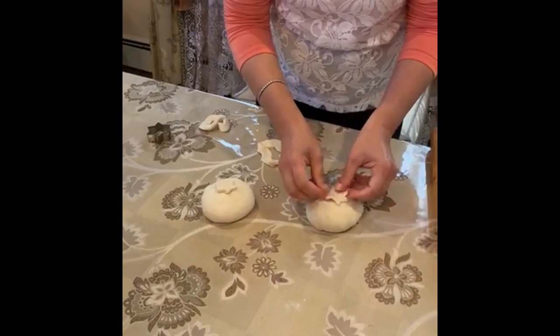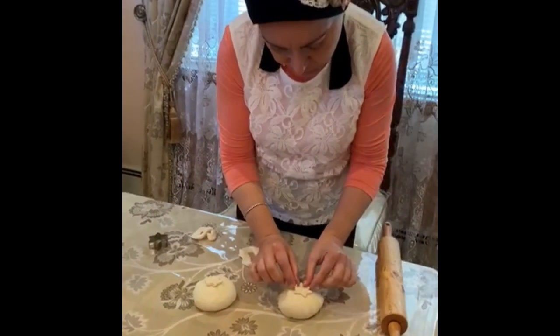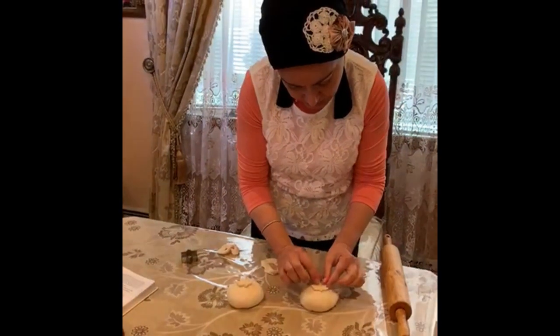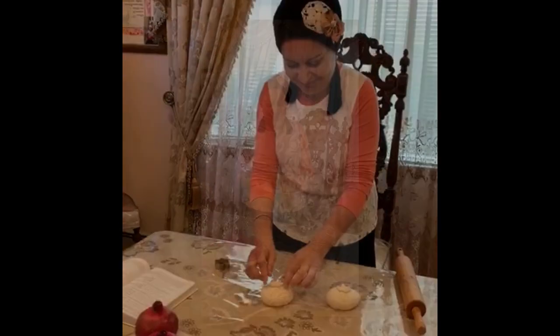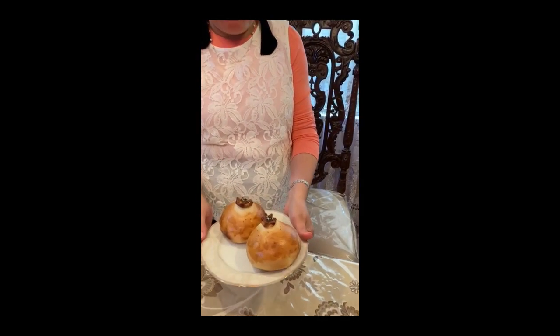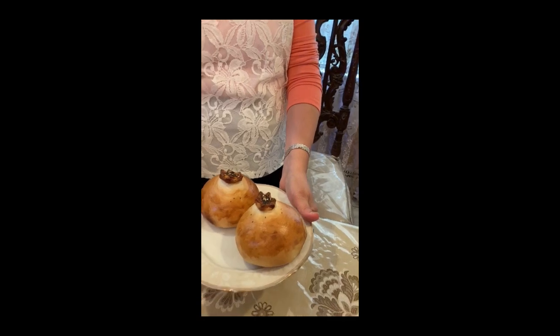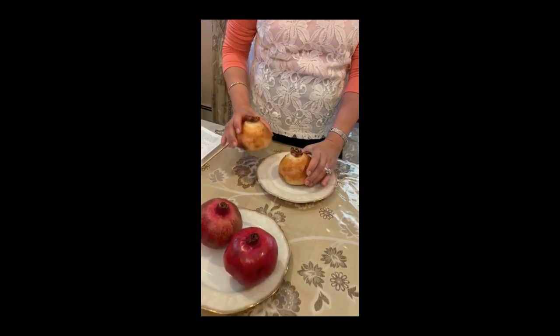This is how this challah is going to look like a pomegranate. Look at this nice pomegranate shape challah that we just baked. They're beautiful, they're nice — it's nice to put it on each plate.